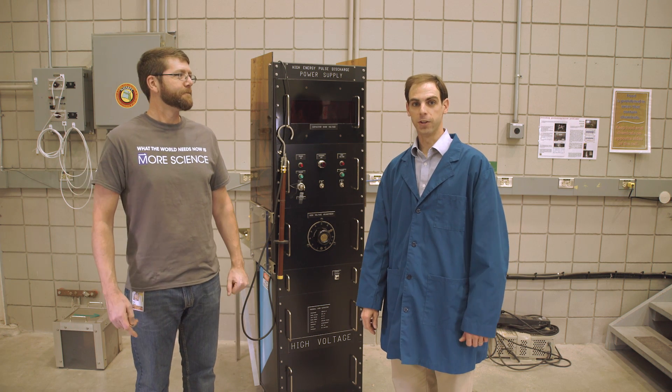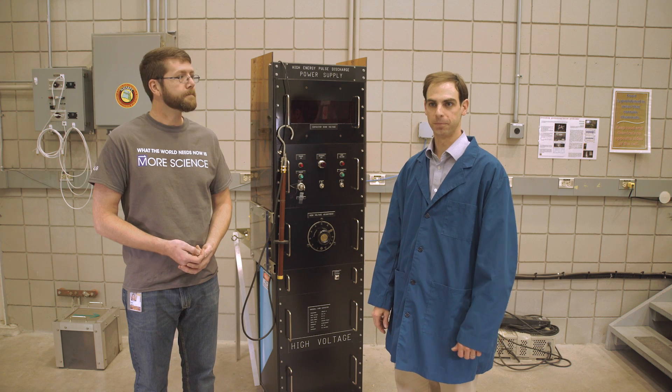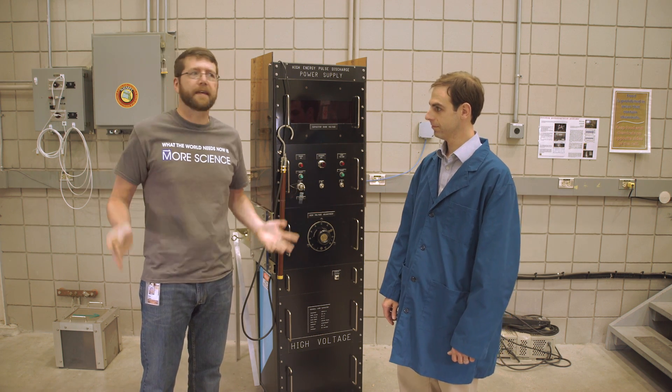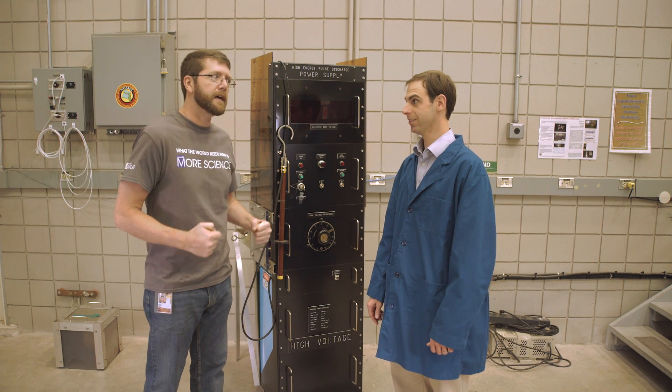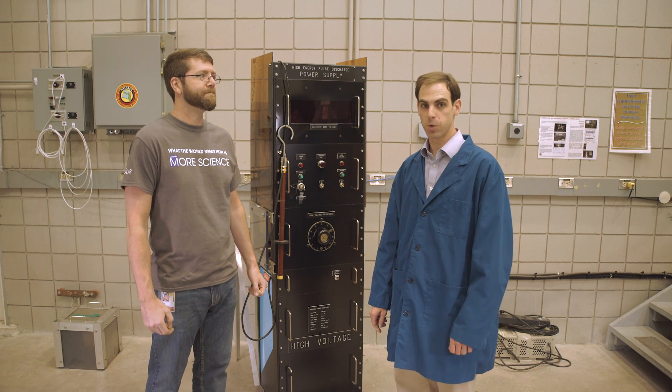It's also a fascinating illustration of Lenz's Law, Lorentz's Forces, and other physics principles. Actually, it's a fascinating demonstration of circuits — switches, capacitors, that kind of thing. Physics. Circuits. Physics. Circuits. Actually, we're both right. They're just two sides of the same quarter.